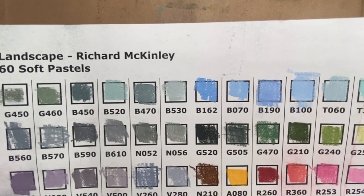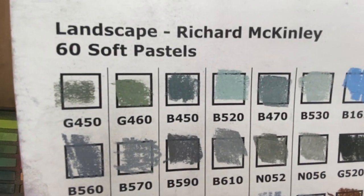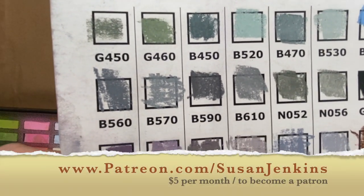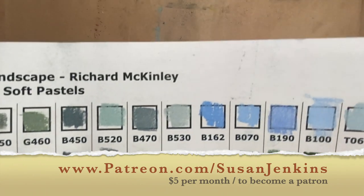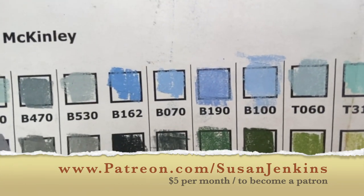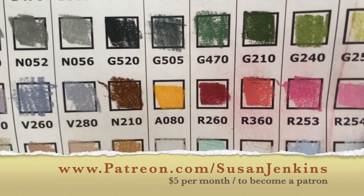I know some of my patrons have already bought this set in anticipation of the Richard McKinley book we're going through on Wednesdays during storytime. If you're not familiar with what Patreon is, it's a neat way where you can become a patron of somebody who offers lessons. There are all kinds of different people on Patreon, and many artists. I have my Patreon page where a lot of people support me for five dollars a month to support this channel and keep the free videos coming.